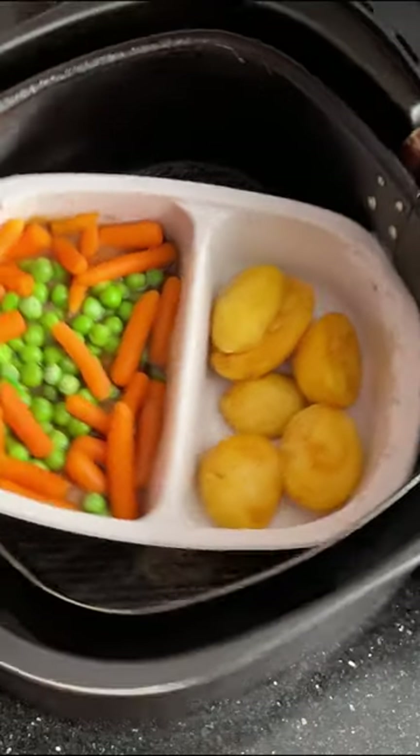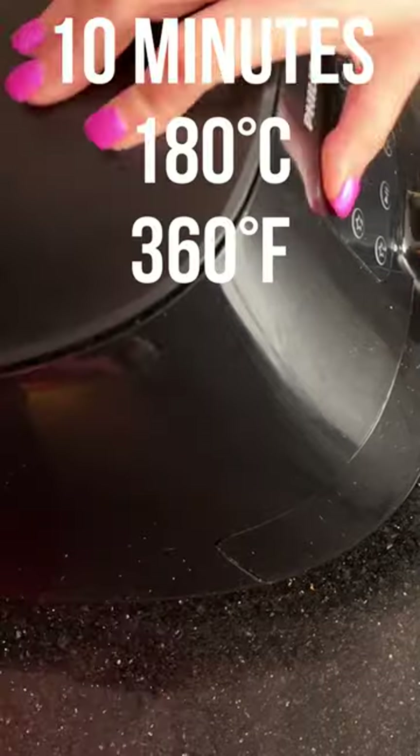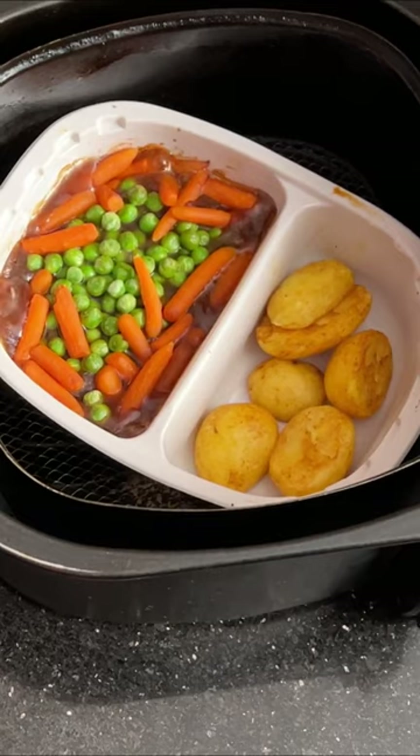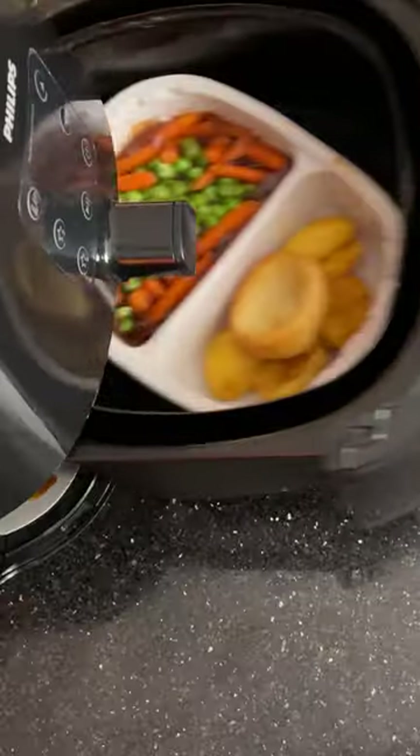Let's check our dinner so far — as you can see it's starting to defrost. Now back in it goes for 10 minutes at 180°C (360°F).